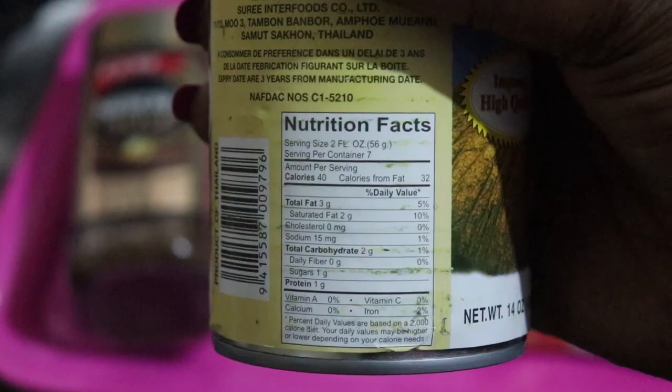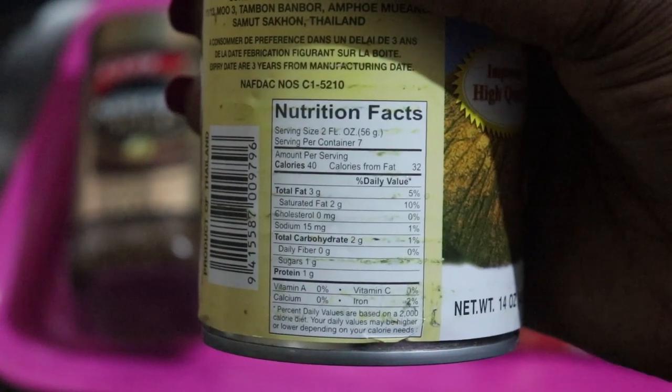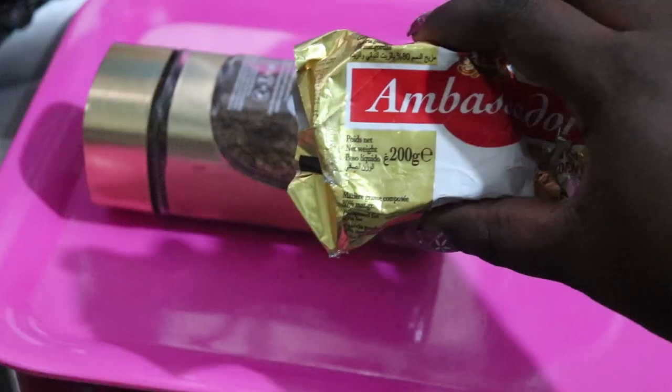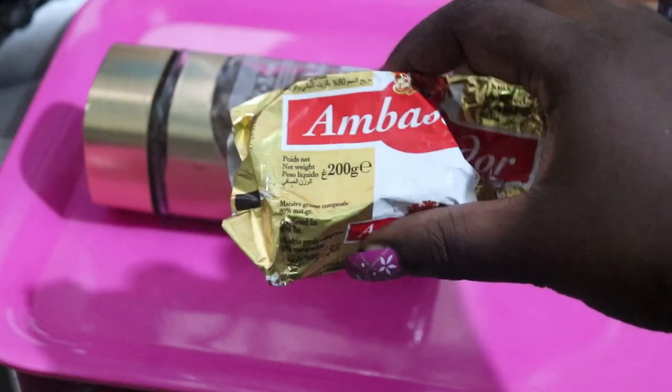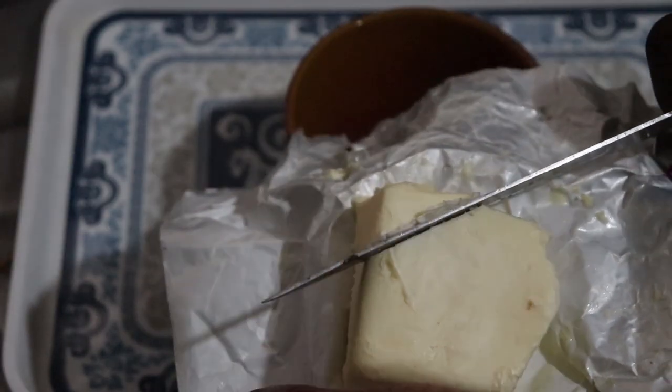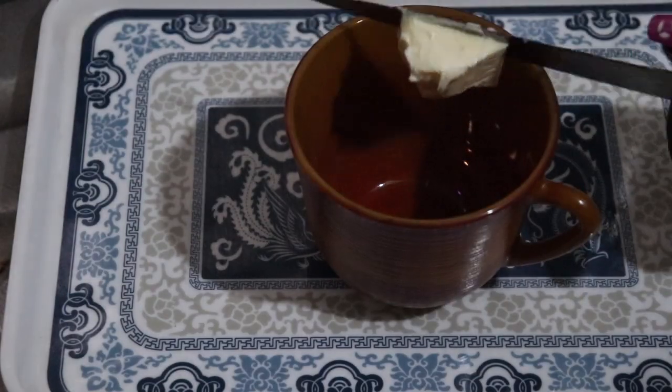This is very easy. I have coconut milk here, I have Nescafe Gold Blend, and of course my butter. For bulletproof coffee it is three ingredients — very simple. I have stevia also, which is optional.